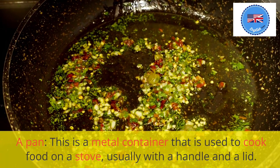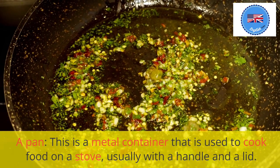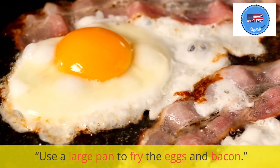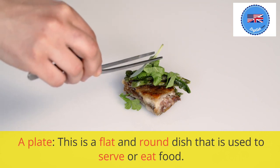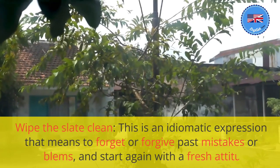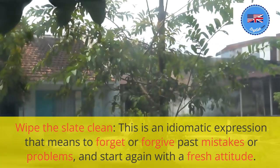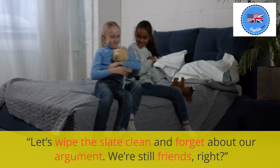A pan: this is a metal container that is used to cook food on a stove, usually with a handle and a lid. Use a large pan to fry the eggs and bacon. A plate: this is a flat and round dish that is used to serve or eat food. Please pass me your plate when you're done eating. Wipe the slate clean: this is an idiomatic expression that means to forget or forgive past mistakes or problems and start again with a fresh attitude. Let's wipe the slate clean and forget about our argument. We're still friends, right?